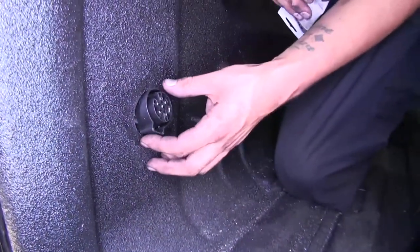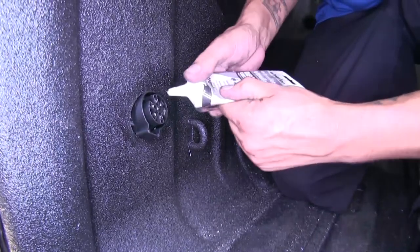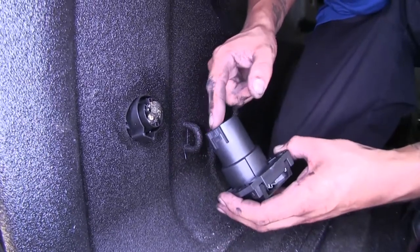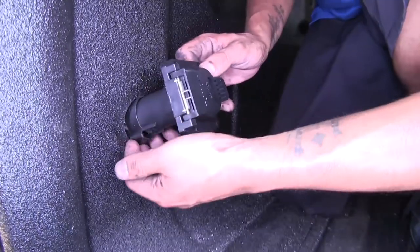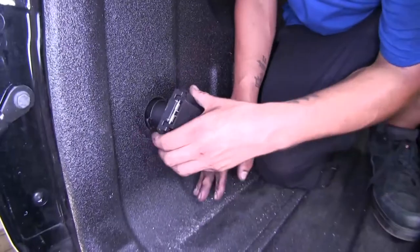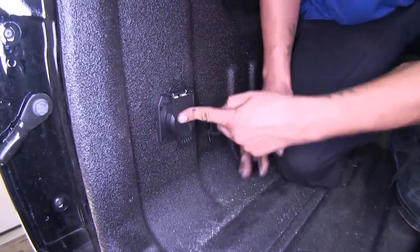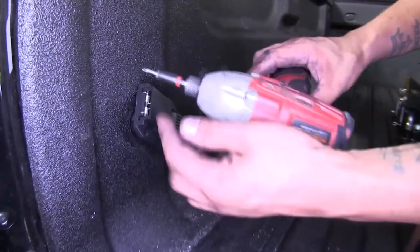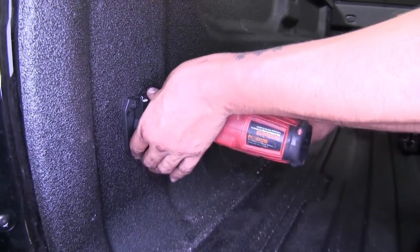We've got our plug wedged in the hole right here. Put a little bit of dielectric grease on the connector. Now we can take our seven-way plug — you're going to want to line up the notch with the notch in the socket. Since it is wedged in there right now, I'm going to go ahead and grab it while I push it into place, make sure that it's locked, and let it go all the way in. Then take the self-tapping screws provided in our kit — I'm going to be using a quarter-inch nut driver. Line up the socket so it looks nice and straight, then start putting the screws in.